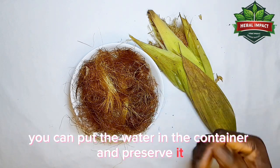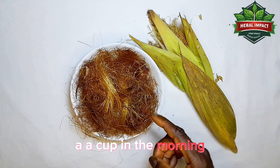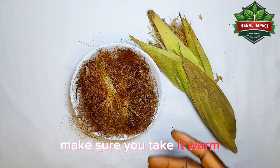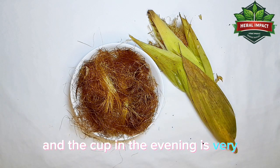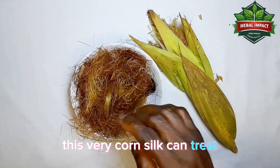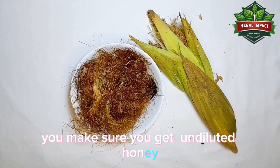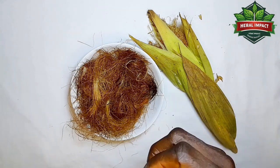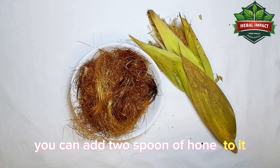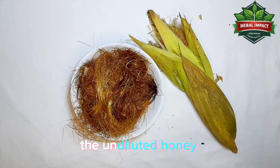When it's well cooked, store the water in a container and preserve it. Every morning, take a cup in the morning and a cup in the evening — make sure you take it warm. To treat kidney stone, also get undiluted, original honey. Add about two spoons of honey to your cup of the corn silk tea and take it together.